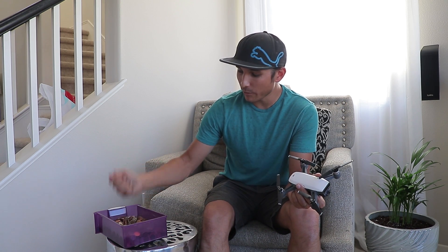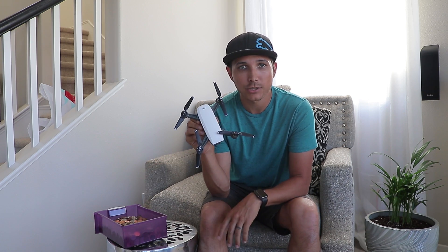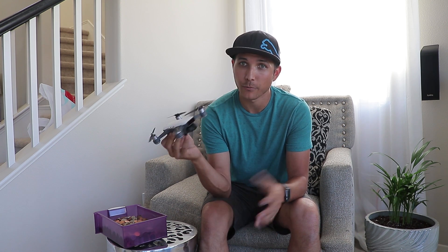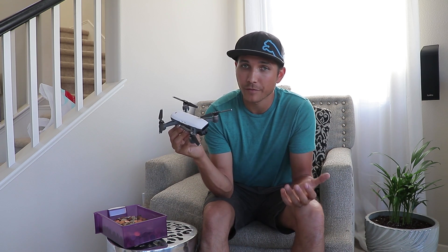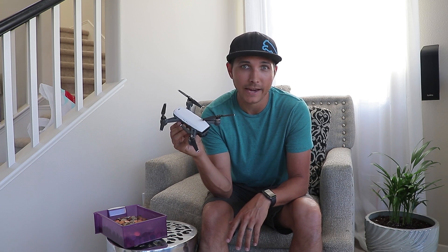I'll be using coins which I have here, and I'll set up a small rig, hook up the Spark to it, and fly it to find out just how much it can lift. Obviously it's going to hit a point where it just won't be able to carry very much, and since it is smaller I don't think it'll carry too much — but we'll find out. Let's get that rig set up and get some coins suspended in the air.